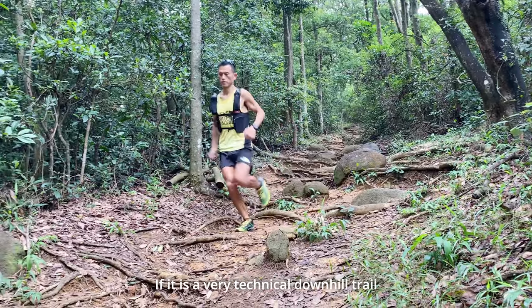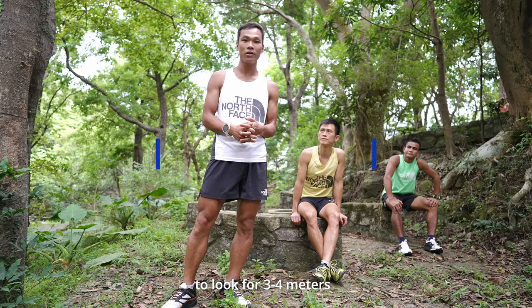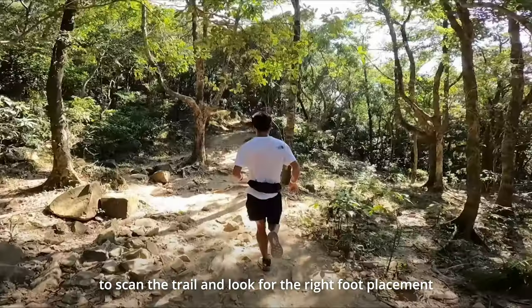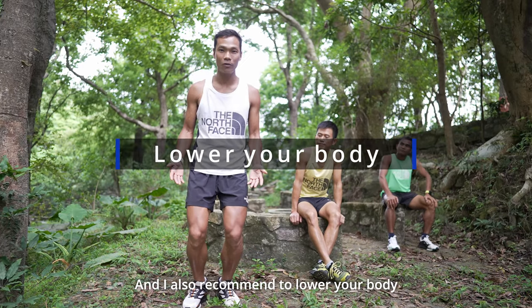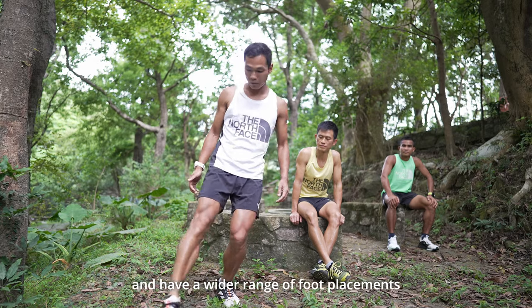If it is a very technical downhill trail, it's very important to look forward 3 or 4 meters to scan the trail and look at the right foot placement. I also recommend to lower your body — you will feel more stable and have a wider range of foot placement.